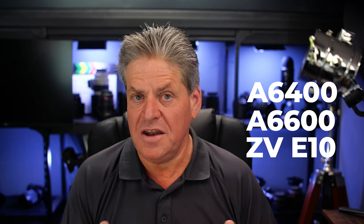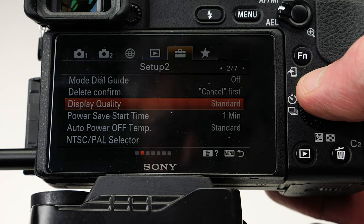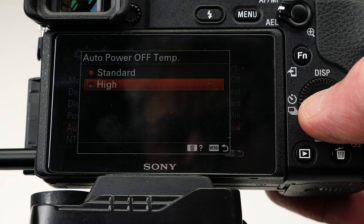If you've got a Sony camera like the a6400, the a6600, or the ZV-E10, here are a few things you can do to stop it overheating. First, change the settings. Go into the settings, go to the toolbox, go down to auto power off temp, select that, and change it to high. This is really going to help.